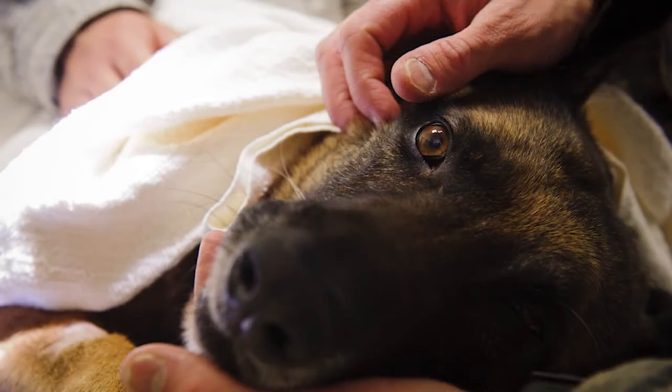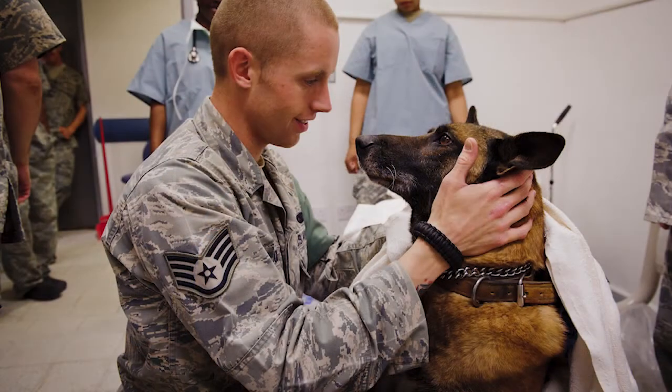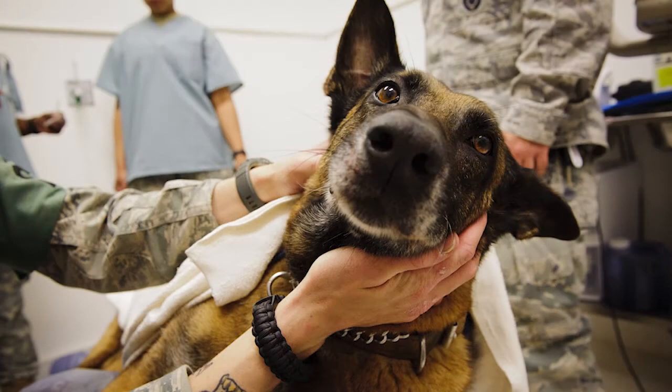It's a lot of fun to work on the canines. The other thing is it's definitely a very direct impact that you have on the mission, being able to return a dog back to service.